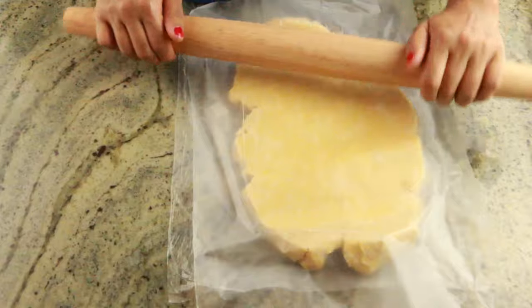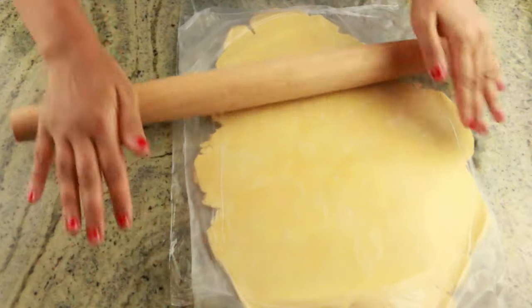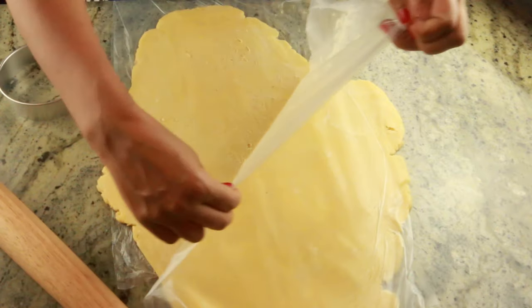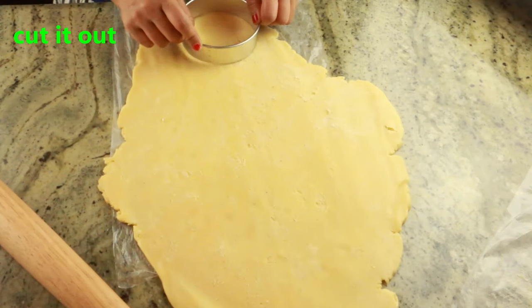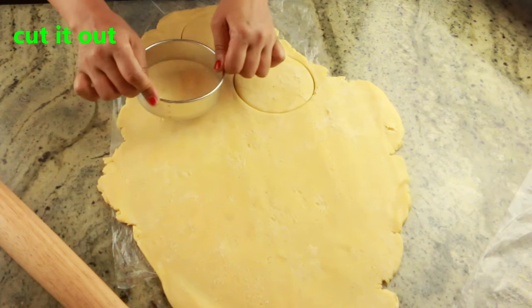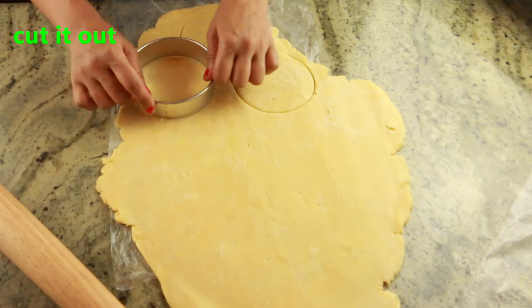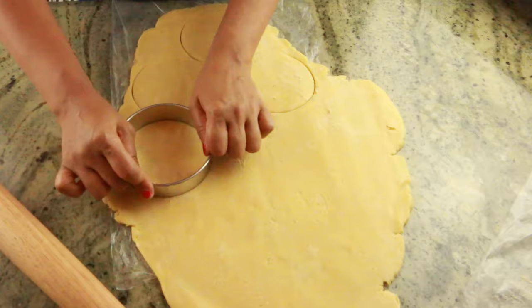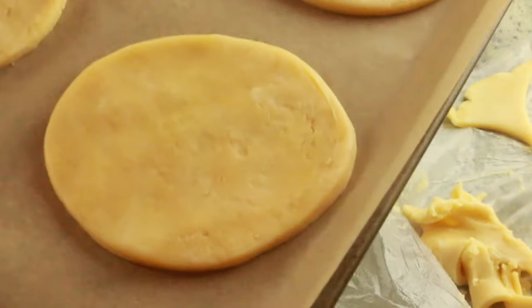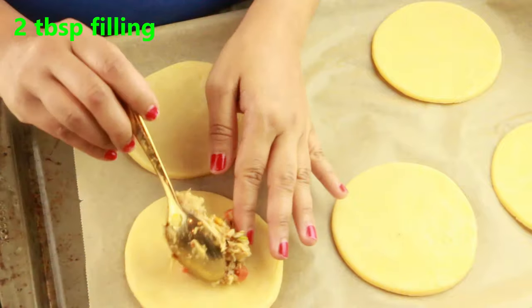I'm going to use a cookie cutter — since I'm making mini size, I'll use the small cookie cutter. Cut them out, take the excess dough and repeat. If the dough is too soft, put it in the refrigerator for a while before working with it.